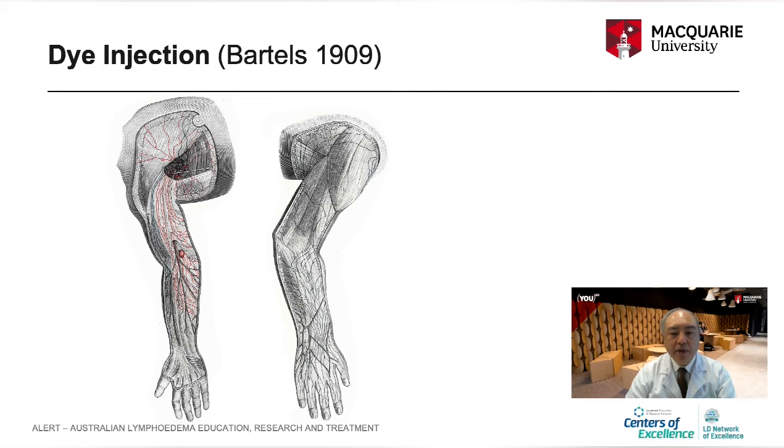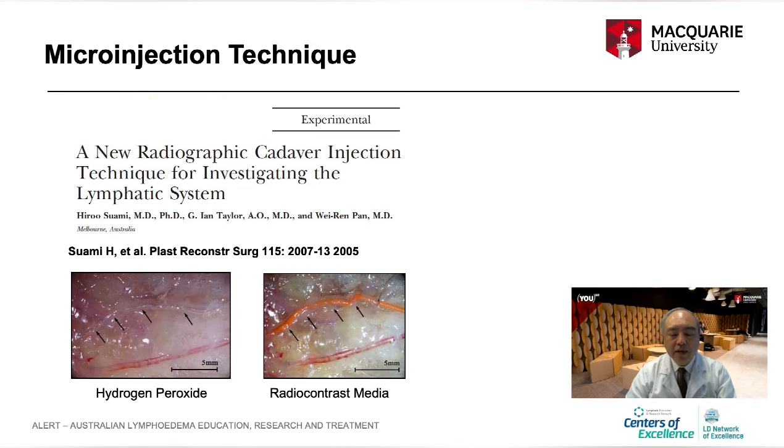Anatomists switched from mercury to the dye injection method, which is called the Gerotus method. Mercury had traveled a long distance in a cadaver specimen, but the Gerotus dye technique only traveled a short distance. For this reason, the anatomical study material switched from adult human cadavers to fetal material, which became a potential limitation that slowed the study of the lymphatic system, with no major advancement in gross anatomical study for over 100 years.